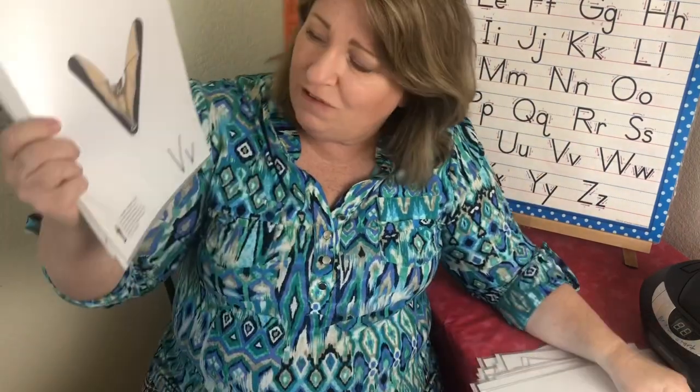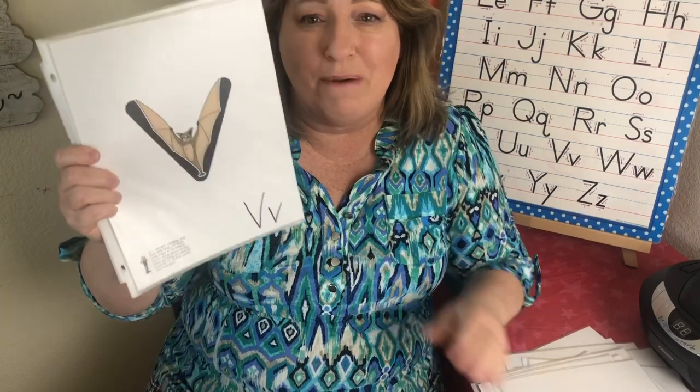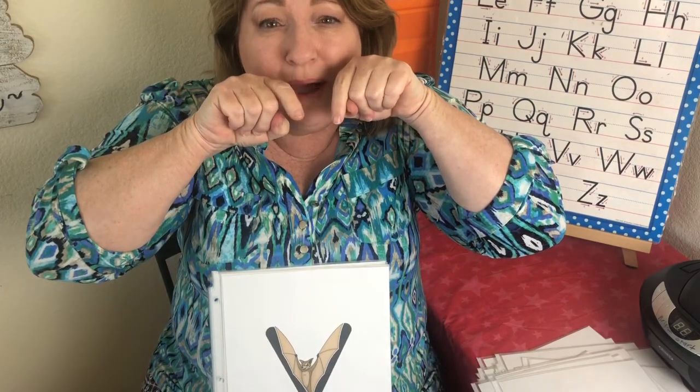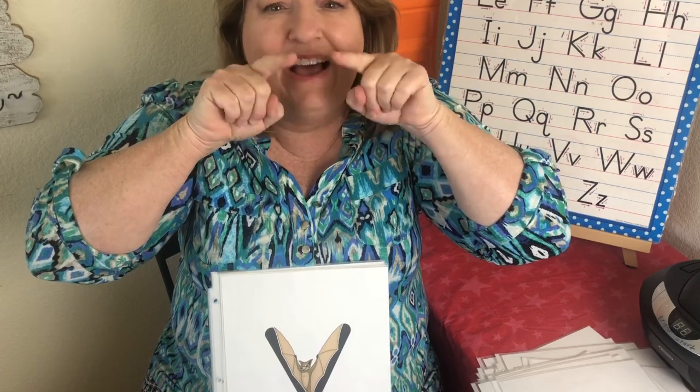This is the letter V. The sound is va, va. Vincent Vampire Bat — it's a vampire bat. So we're going to take these fangs like this. Vincent Vampire Bat — va, va.